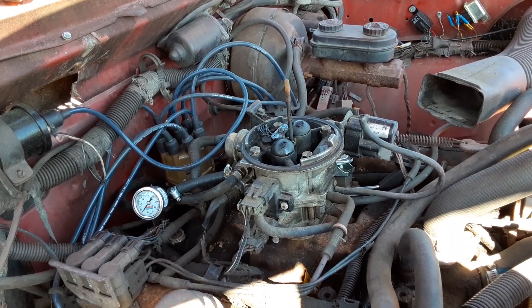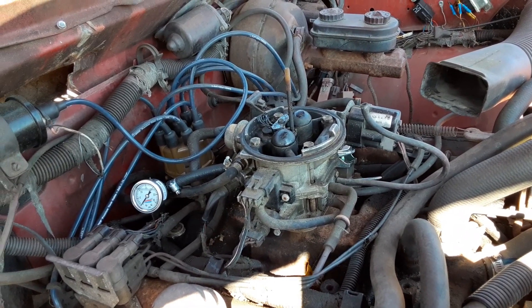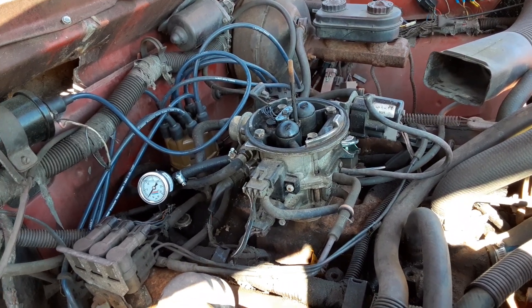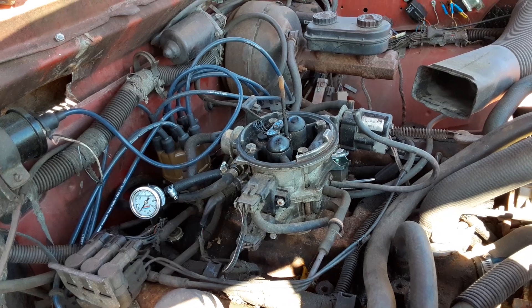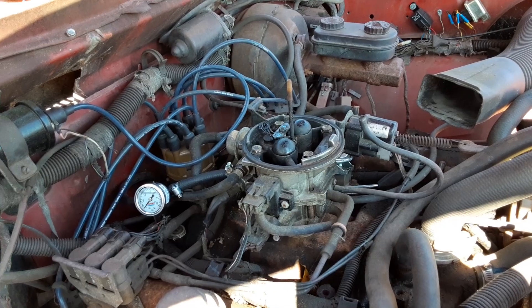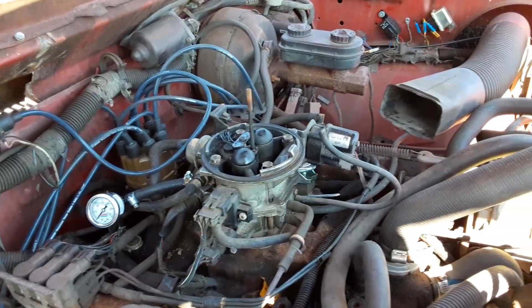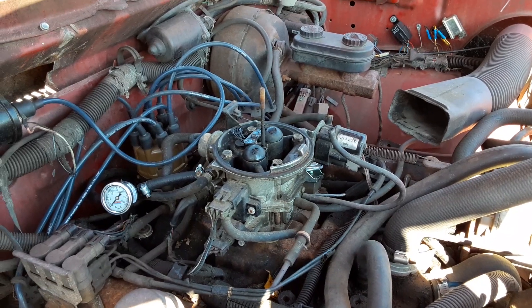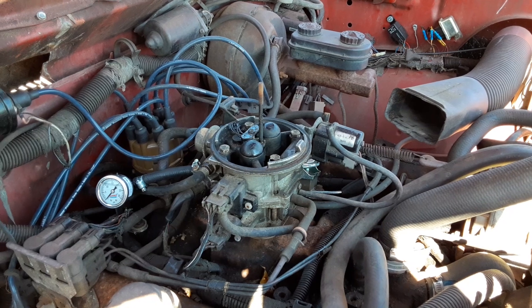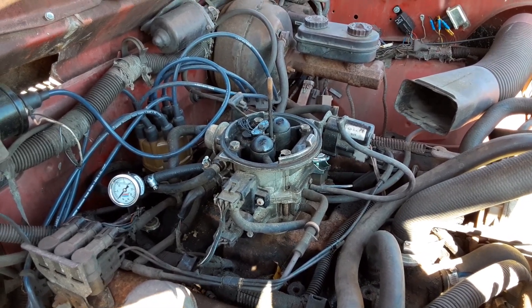I've got a rebuild kit for this throttle body — I'm going to go ahead and install that and see what happens. It's always run with starting fluid before, but now it doesn't want to start. We're going to find out. Thanks for watching — on the next video I'll have something figured out. 1990 Dodge truck throttle body fuel injection problems.